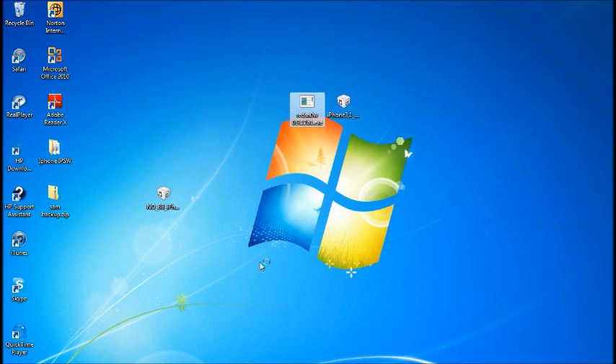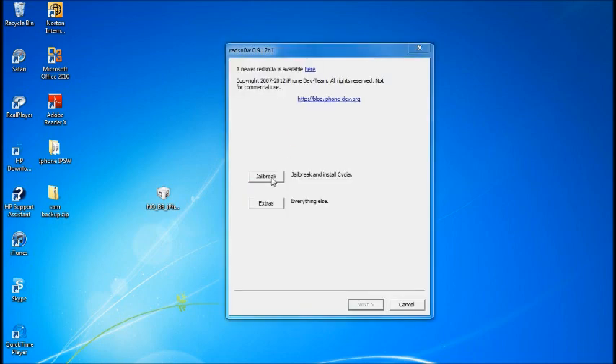Wait for RedSn0w to open and make sure your device is connected. Once RedSn0w shows it's connected at the bottom, enter your device into DFU mode by holding the power and home button for 10 seconds again. Once it powers off, let go of the power button but continue holding the home button until it shows you that it's in DFU mode. You'll see it say iPhone 4 DFU mode at the bottom.